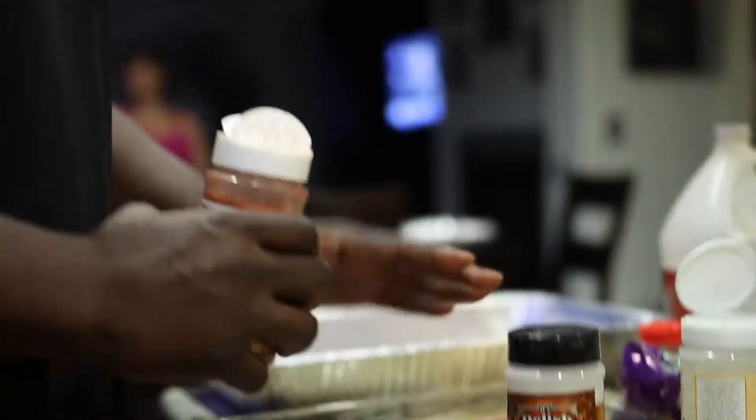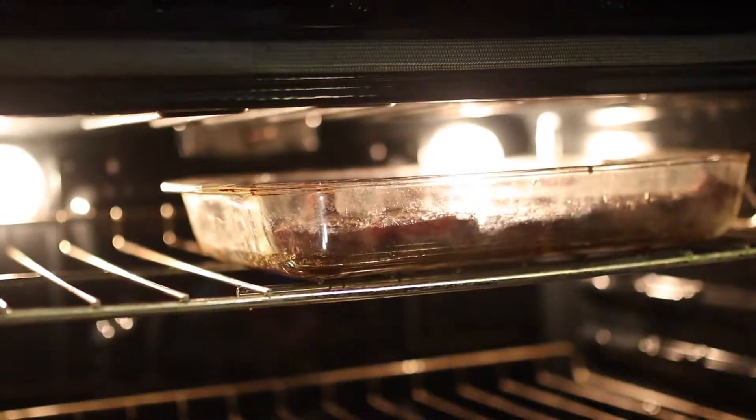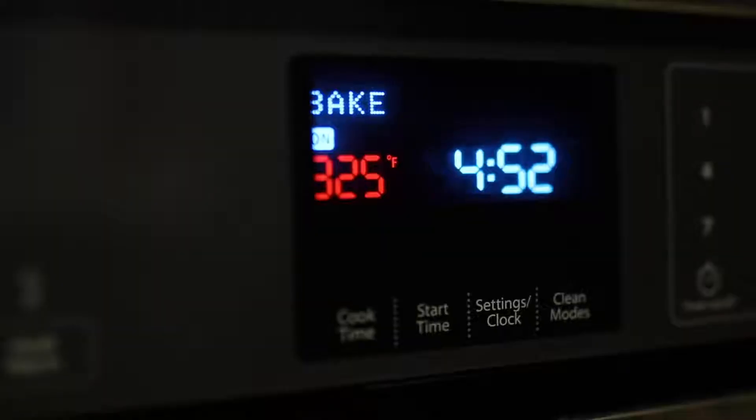Remember what happened with the goulash — too much black pepper. So we've got to be careful. Now we're going to take it over here to the handy-dandy oven. And 325 is the magic number.